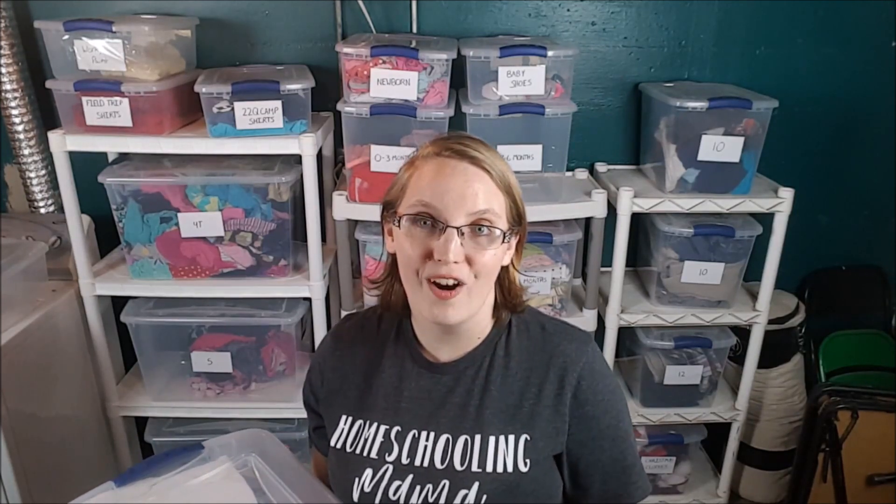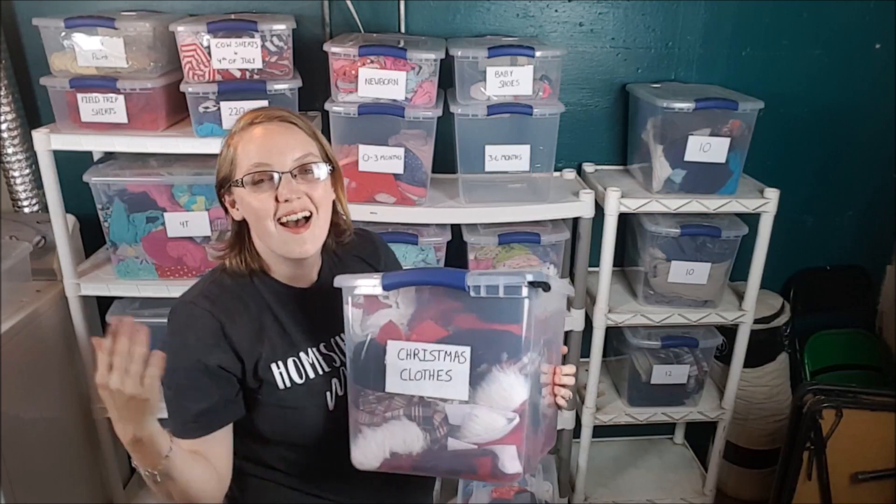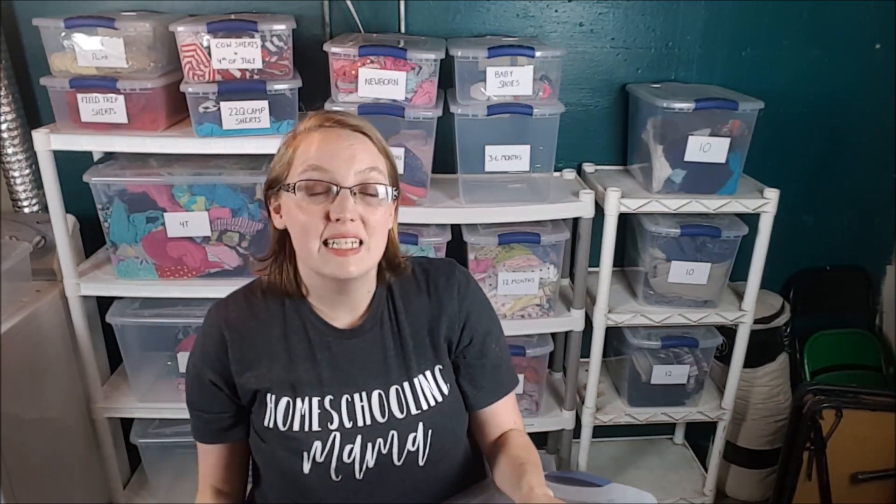Just like the 4th of July box, I also have my Christmas box. As you can see, there's obviously a little bit more in here. I keep all sizes of Christmas clothes in here, so even if nobody is currently in a 2T Christmas dress, I still put it in here to go through the years. I try to go through it at least once a year when I open the box to make sure any sizes everyone has grown out of get donated or given away.